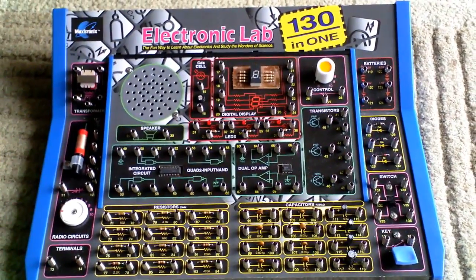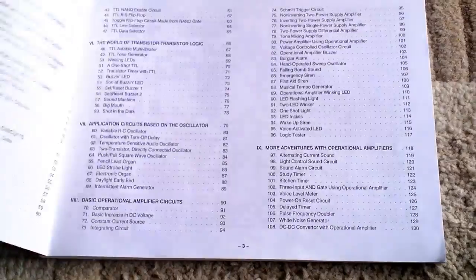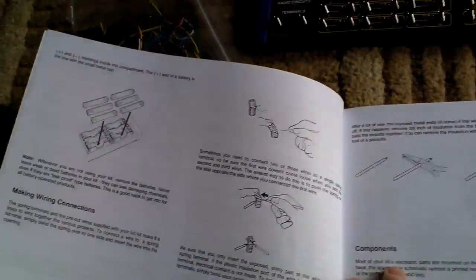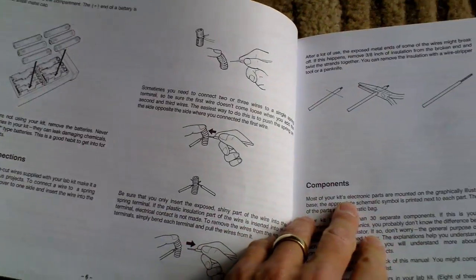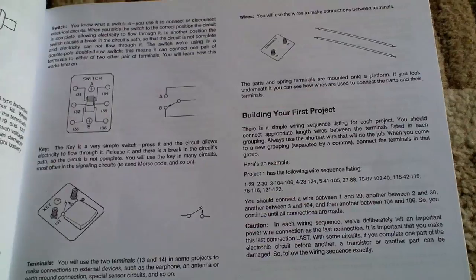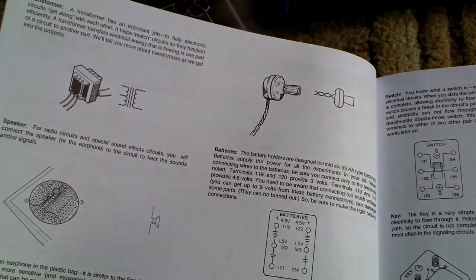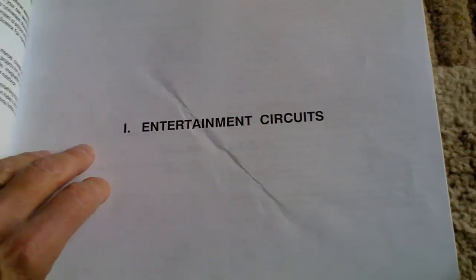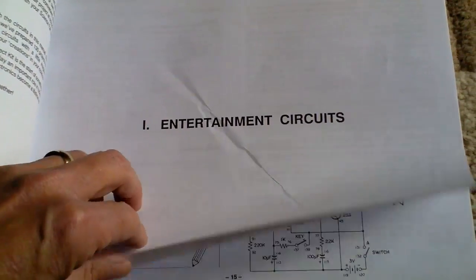That lot in itself is actually quite expensive if you bought those components individually. You get a quite comprehensive guidebook which goes through and explains the basics of each component, what they do, and gives you a bit of history of the electronics you're going to be using. The idea is you basically read through this before you get on to the circuits themselves.